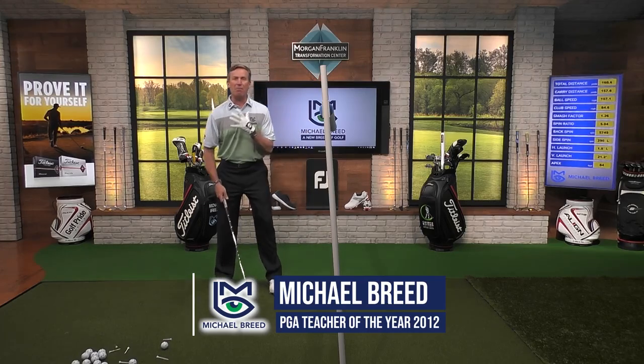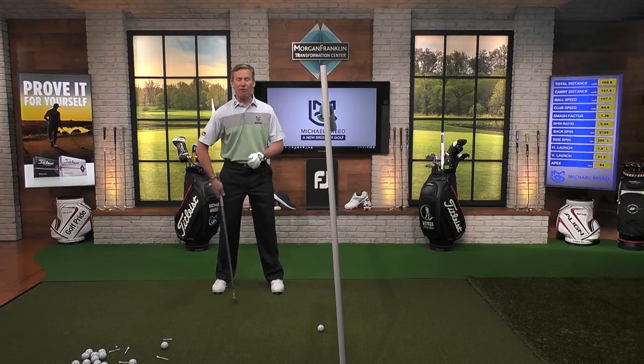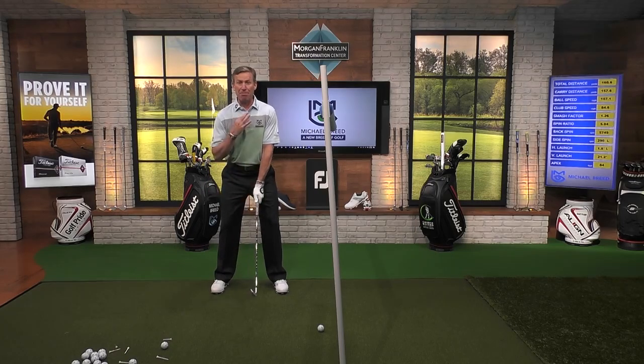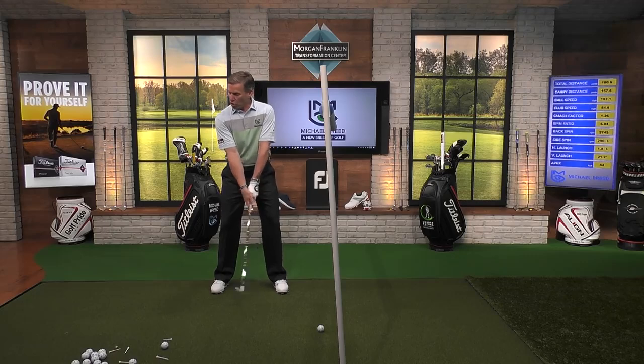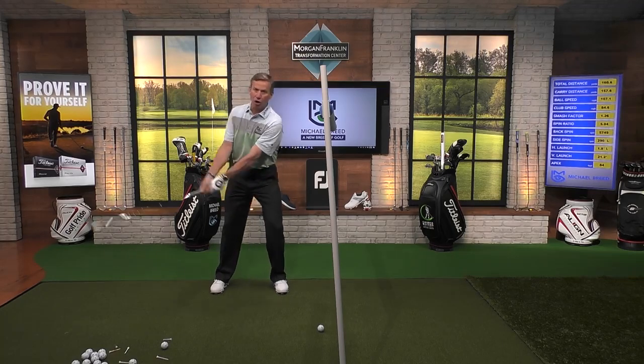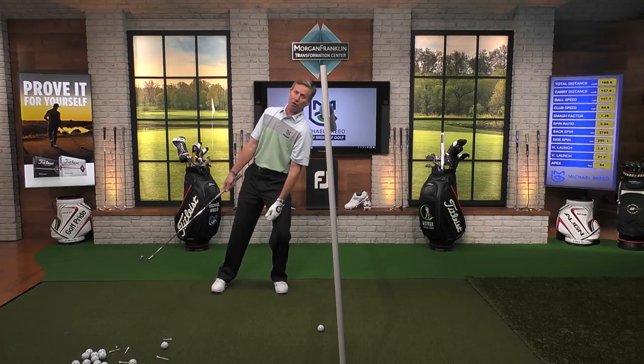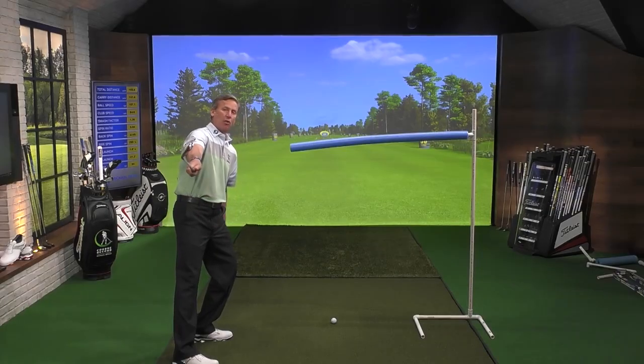Basically what we want to do when we're moving the body, it's a rotational movement. What we want to feel is our upper body moving with the golf club. I don't want the upper body moving away from the direction that the club is going. So I don't want my upper body falling forward while my club is going in that direction.